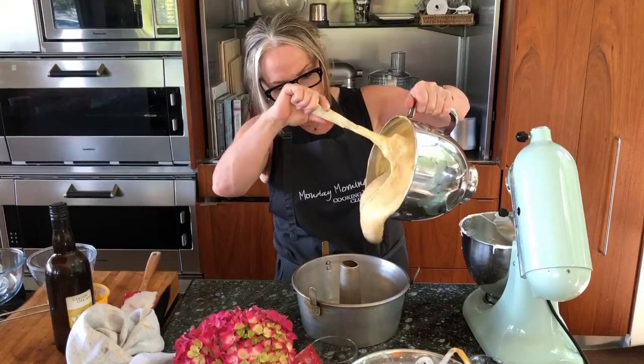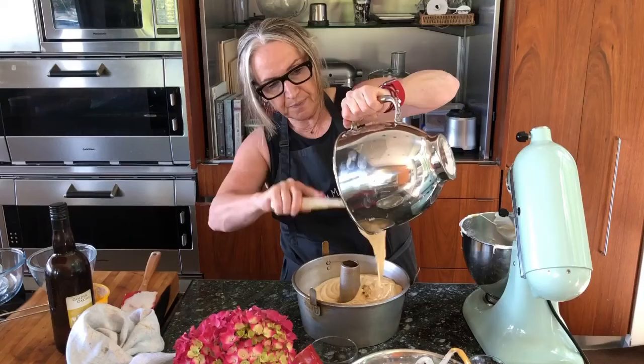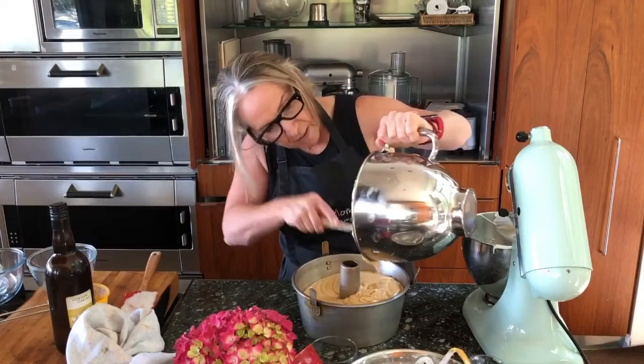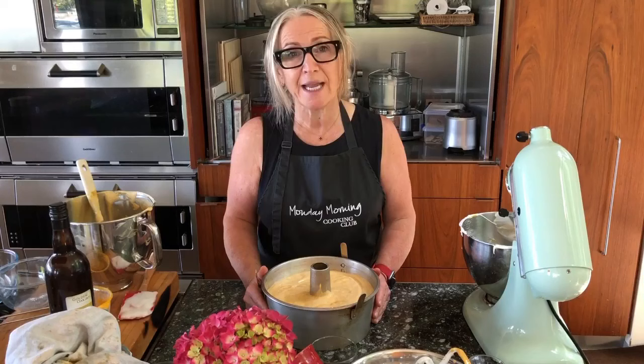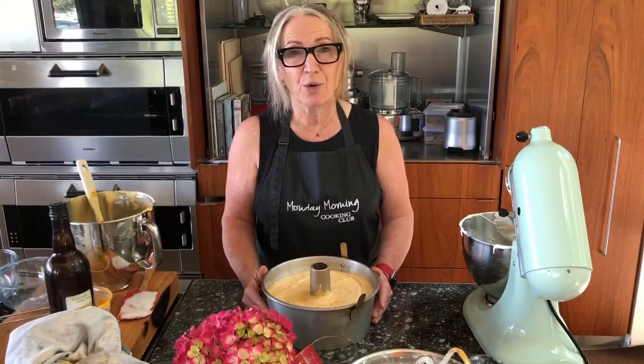I'm going to pour the batter into my ungreased tin and scrape out every last bit. I'm now going to bake the cake for 55 minutes in a preheated oven at 170°C (340°F), and then at the end of 55 minutes turn the oven up to 180°C (350°F) for about another 15 minutes until it's cooked through.